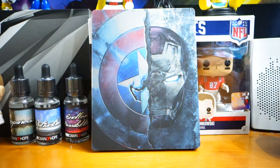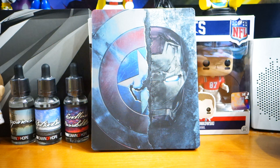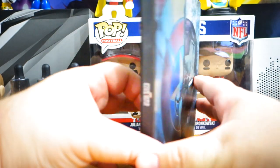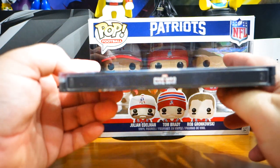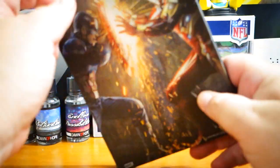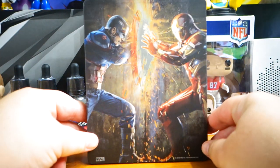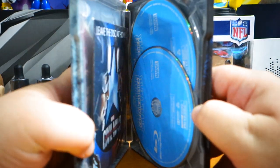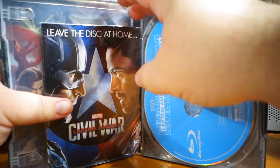Oh my goodness, is that not the coolest looking steel case? Captain America Civil War, and then BAM — there they are fighting in the background. So let's pop this bad boy open.